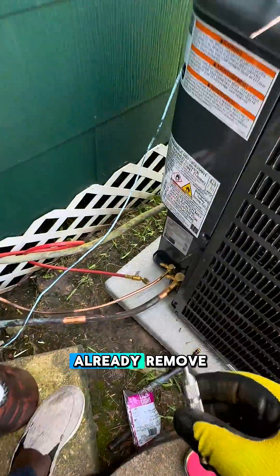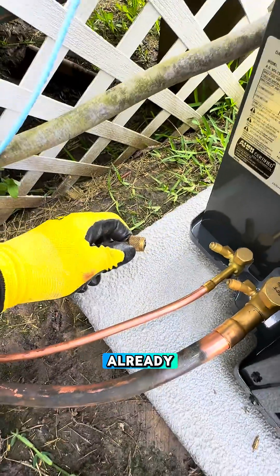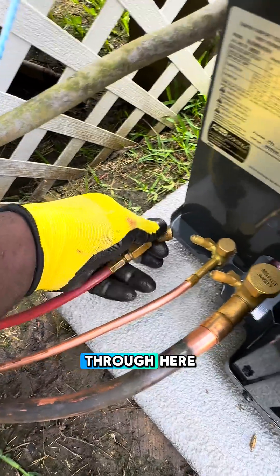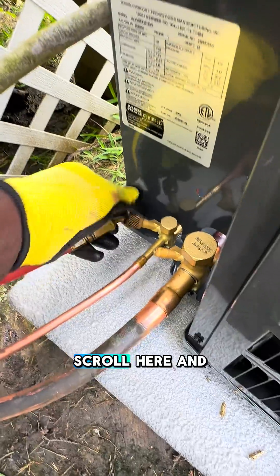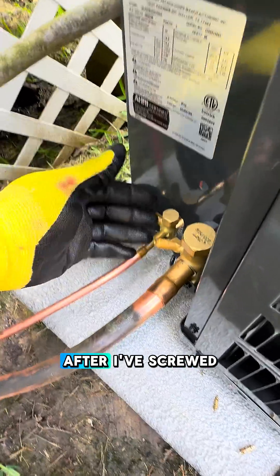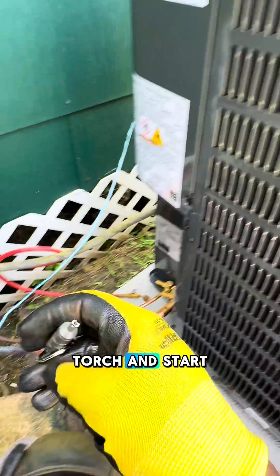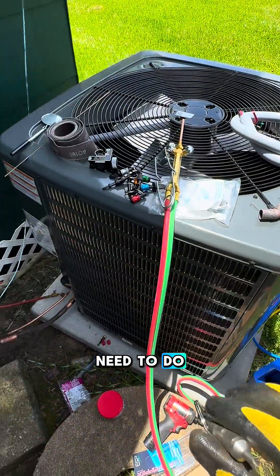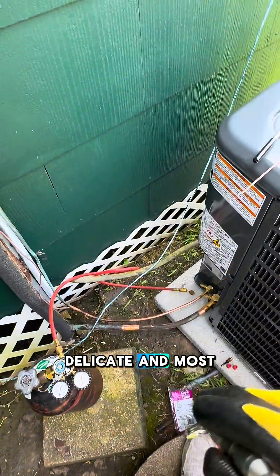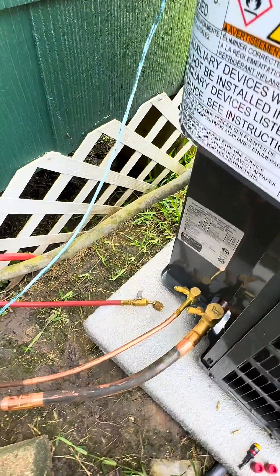Right now I've already removed my valve cores. Everything is ready. And you can see there's nitrogen going through here. I will just connect it here, and after I've screwed it there, I will be able to light my torch and start brazing. That is what you need to do — it's one of the most delicate and important steps when it comes to installation.